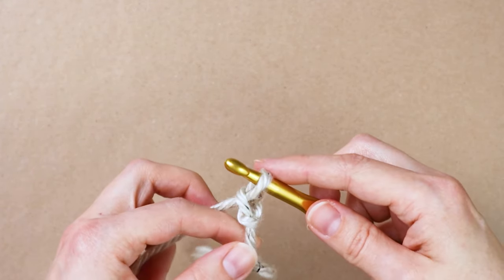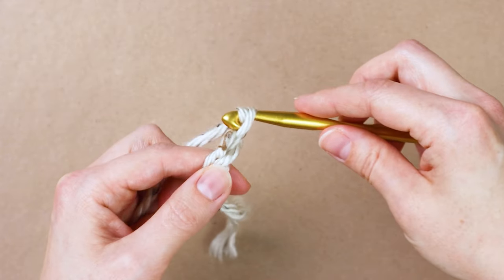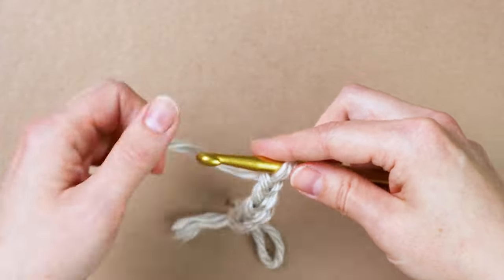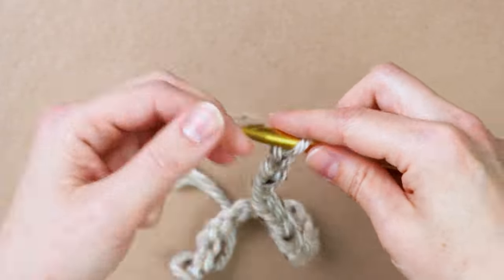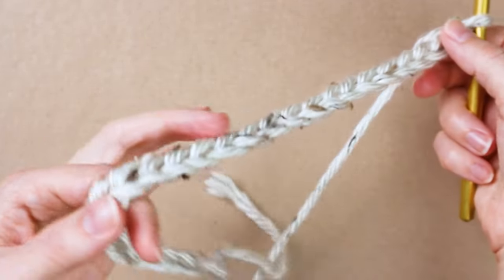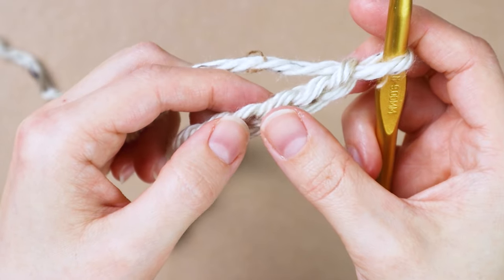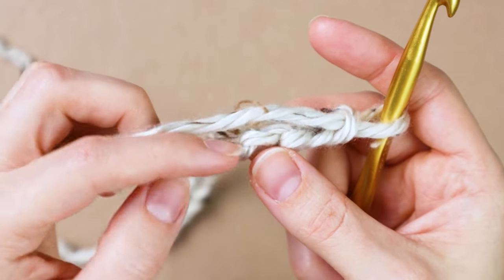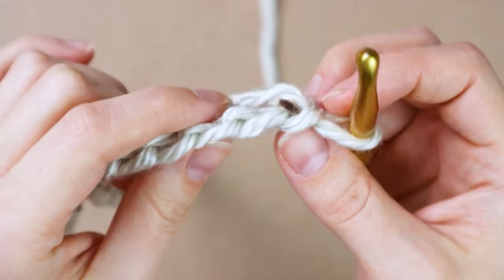Now you're going to loosely chain 30 times. Once you've finished your chain, we're going to half double crochet in the third loop from our hook. But instead of doing it on the front, we're going to go on the back of the chain where the back bump is, and work into the back bump instead of into the front of the chain.